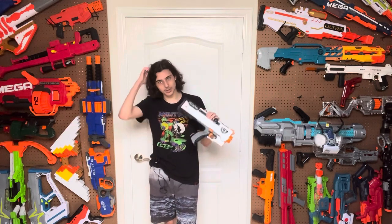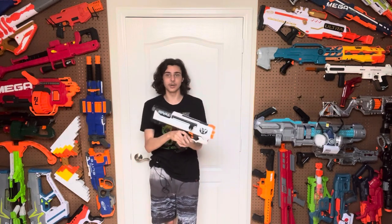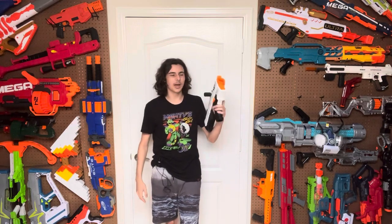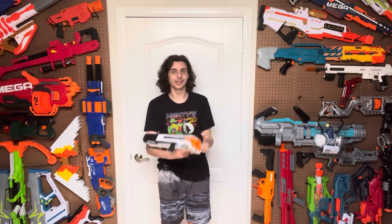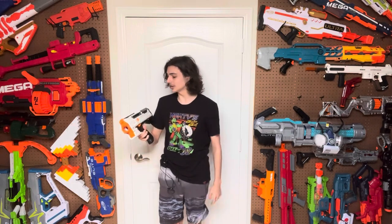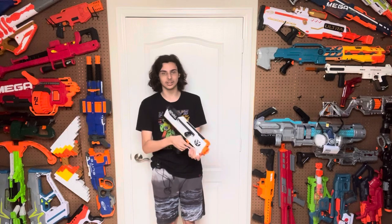If you have a choice between the Helios and the Apollo, go with this one every time. You will be so much happier. I love this prime, I love the grip, I love the design. It literally is what the Apollo should have been at the start, and they brought it for us in the Phantom Core series, so you only have to get one. If you want to buy one of these, I'll link it in the description below. Thanks for watching. Bye.